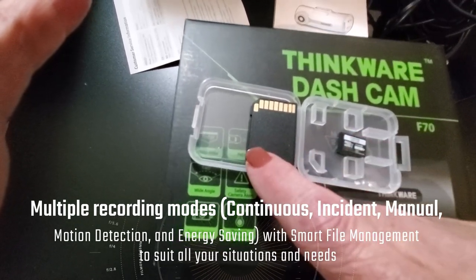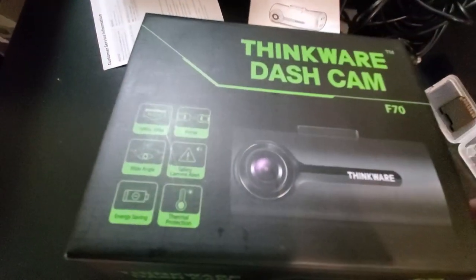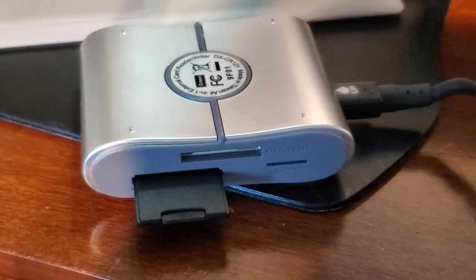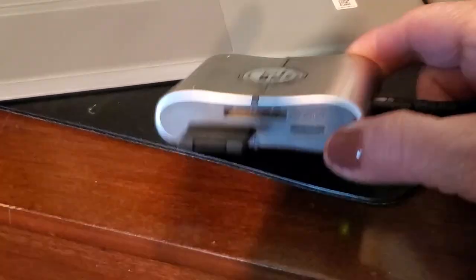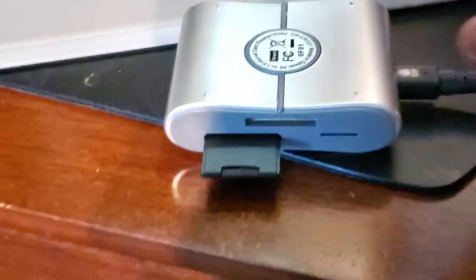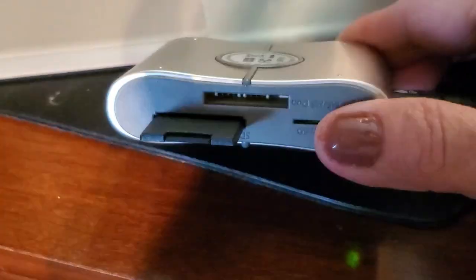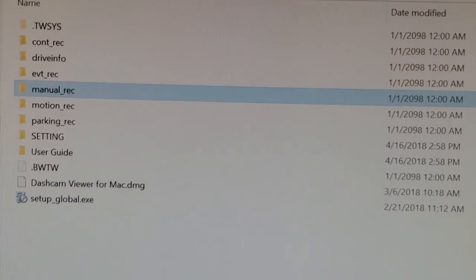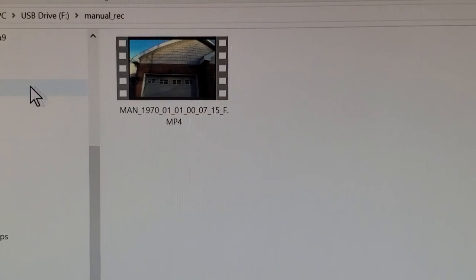This is an 8 gig card and it comes with the card reader, so all you have to do is pop the SD card out of the dash cam, put it in the reader, and use it to access the videos. If you don't have one, you can get an SD card reader really cheap. All you do is pop your SD card into the reader and put it into the drive so it can read it correctly. Then you can open up the drive letter and here are all of your recordings.